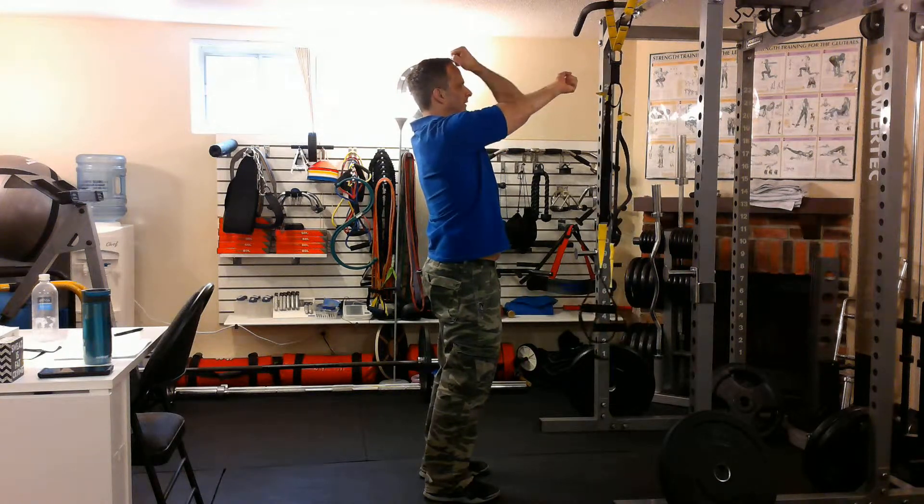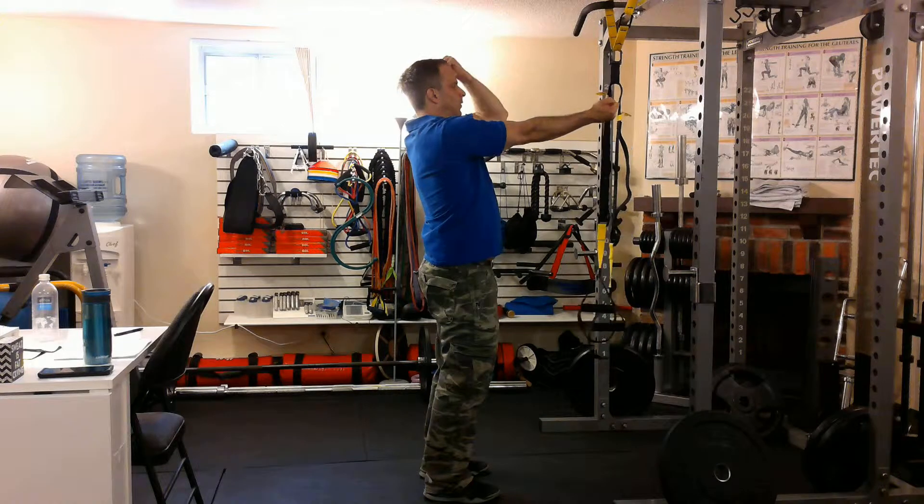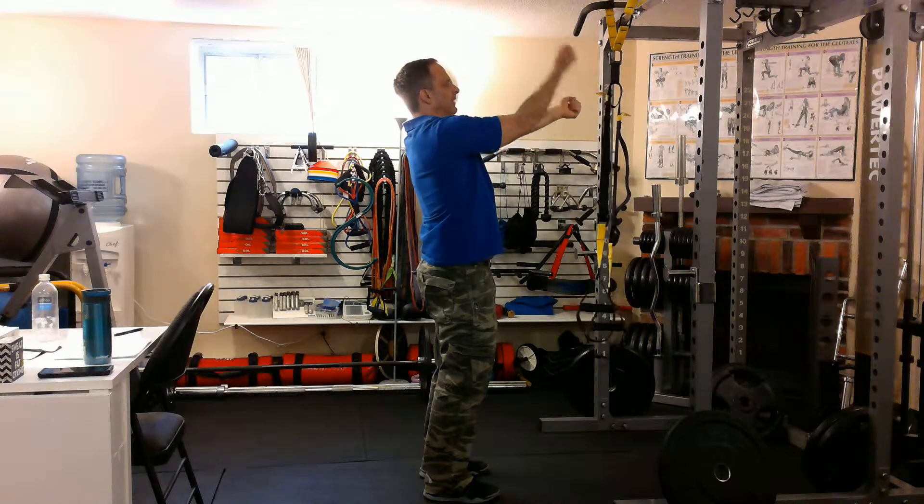Your elbows are high and they stay high. Breathe in and out as they're pulling — in and out.